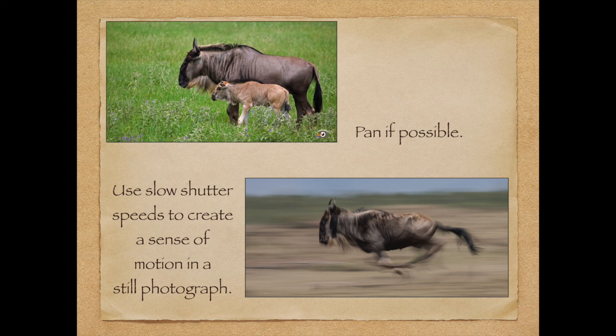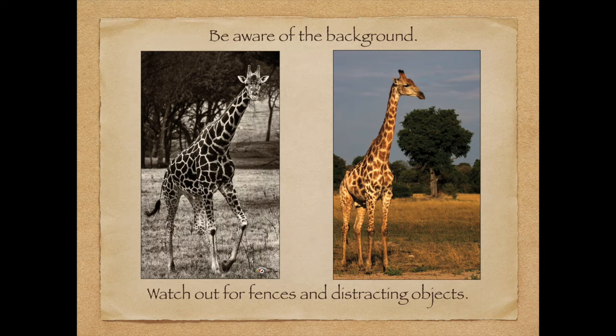Panning also adds a sense of action. The picture on the bottom, taken in Africa, I panned using a slow shutter speed to create that sense of movement. The top picture — wildebeest — they actually have wildebeest running around in Glen Rose, Texas at Fossil Rim. They weren't moving too fast so I couldn't get the panning effect, but if you see them running, try a slow shutter speed.